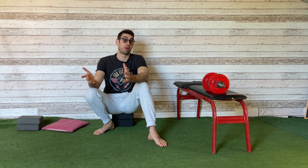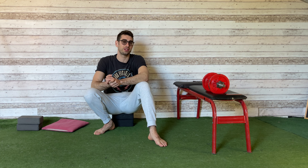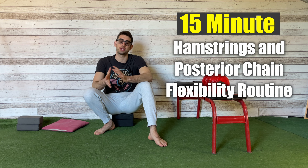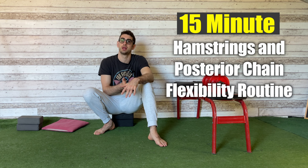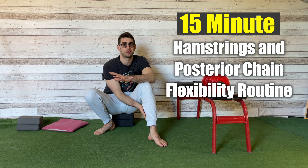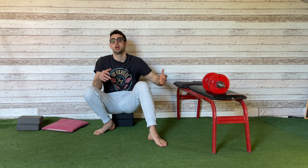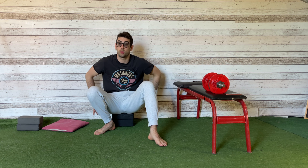Hello everyone and welcome to Mobility Academy. I'm the flexibility guy, Coach Aliyah. In today's video, I'm going to show you a 15-minute routine to stretch your hamstrings and your posterior chain — all the muscles in the back part of your legs, so the hamstrings and the calves, and in the back part of your hips, your glutes and your lower back as well.